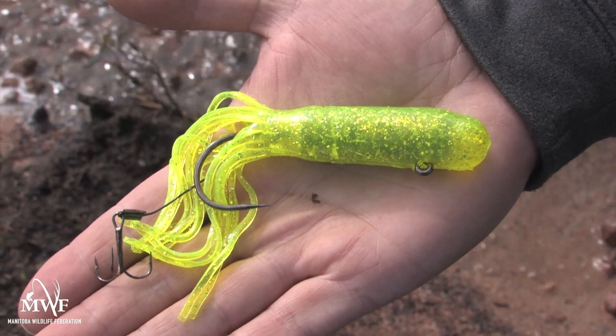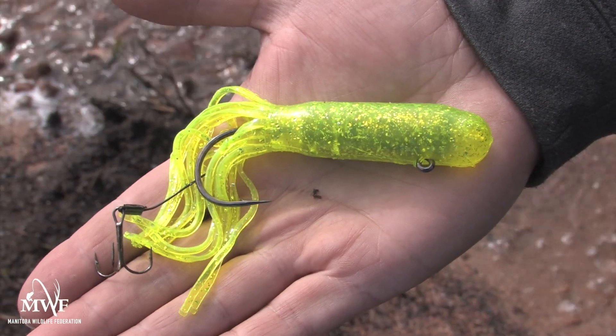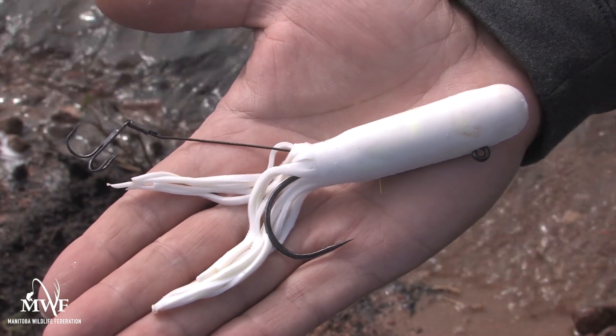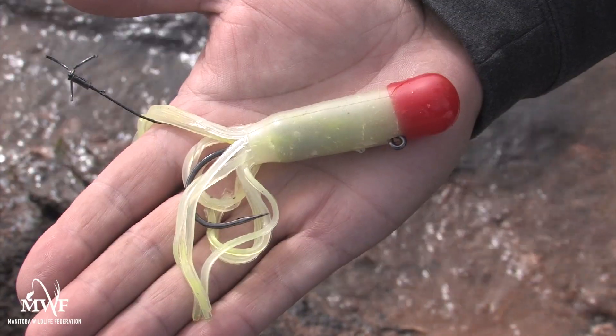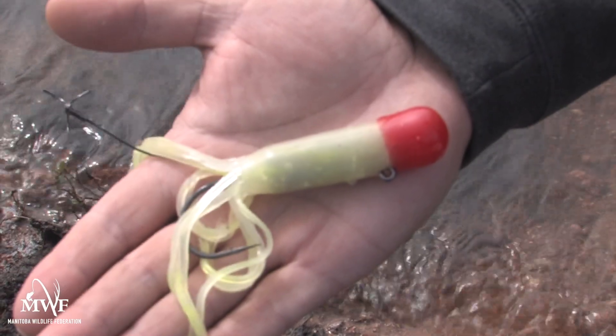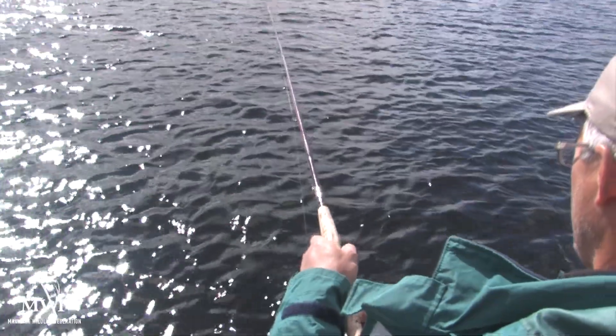If you're fishing on a cloudy day, you're going to want to use something very bright — something like a chartreuse, a bright white, or even a glow jig. This is a glow tube jig here. These are going to be really effective because the fish are going to be able to actually see them.